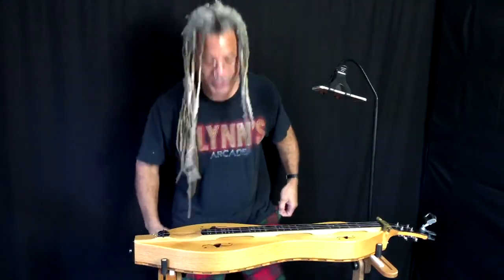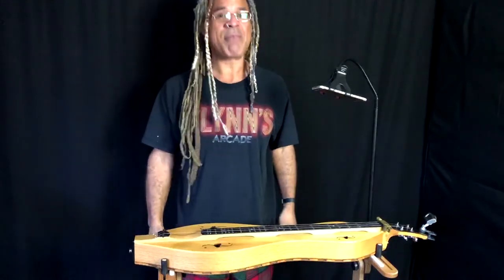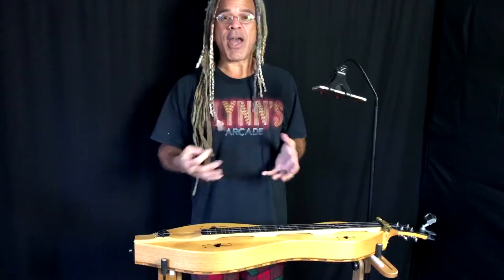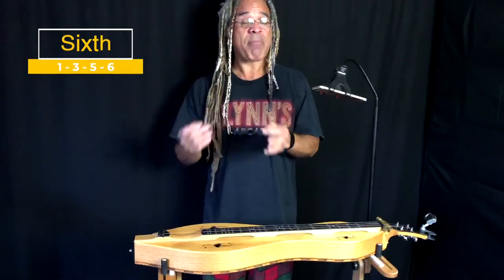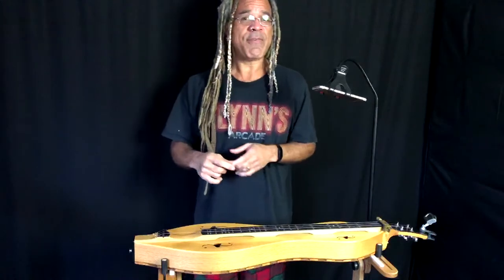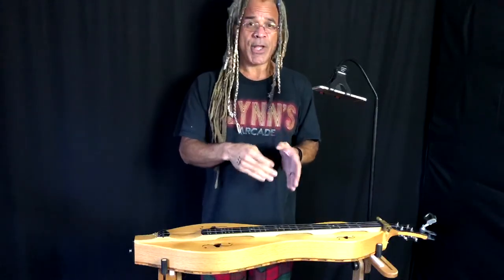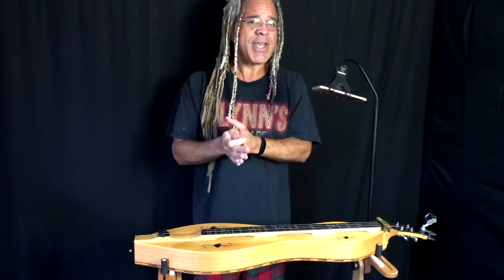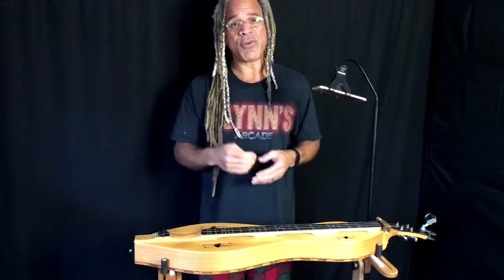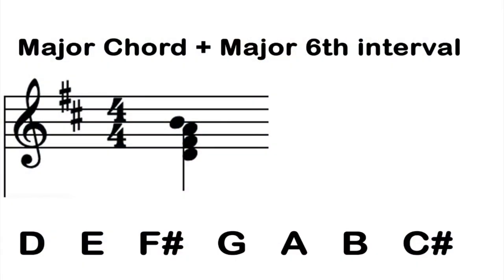Let's go over the whole building of the sixth chord. Before we go any further, I want to mention that the sixth chord can refer to a couple of different things. In classical music, the sixth chord can refer to a first inversion — where we take a standard triad with a root, a major third, and a perfect fifth, and put that major third on the bottom as the lowest pitched note, making the distance between it and the root a sixth. But a sixth chord can also be a major triad with a sixth scale degree added to it.